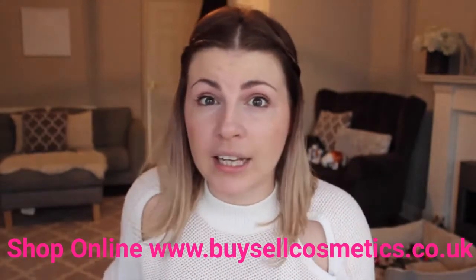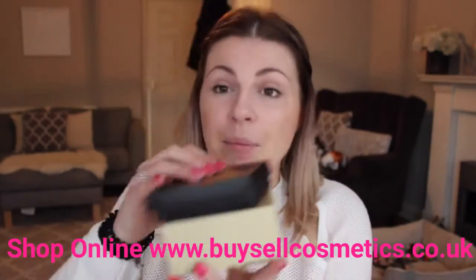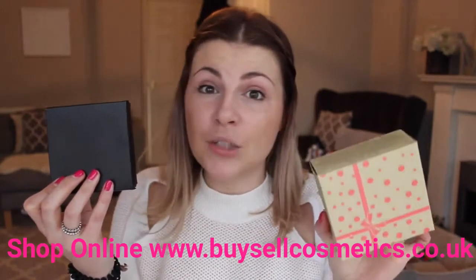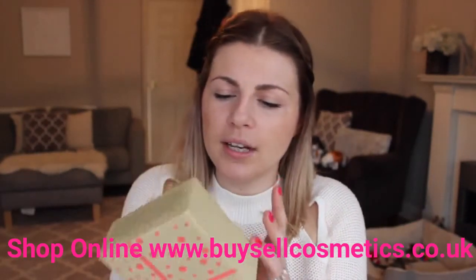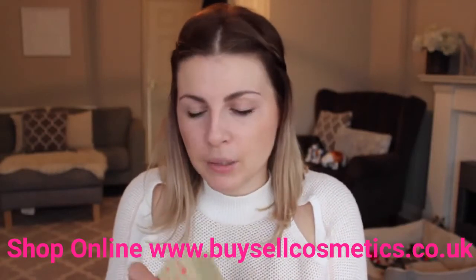I'm going to start with two things that are kind of not related at all, but they were the things that made me think 'what is this?' — because they came in boxes! When something comes in a box like this, there's no way I'm waiting to unbox them on camera. So the first one — I looked around the box and couldn't see anything, and then I saw 'compact power bank.'